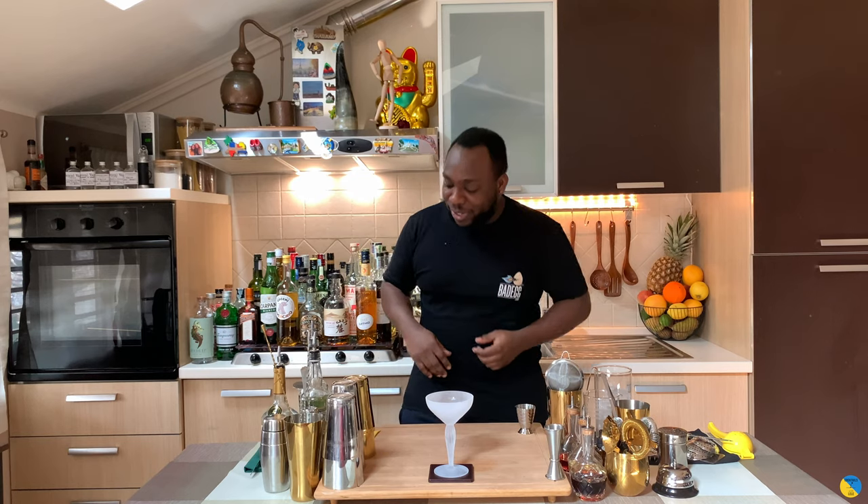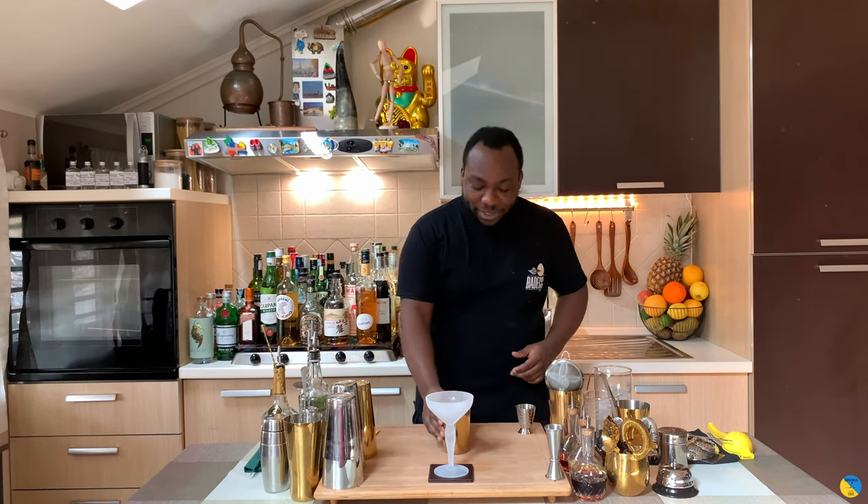Hello guys, welcome to my home bar. My name is Lele and today we're gonna make a Champagne Alize, a very easy drink to make. Let's make one together. Just before we start, please like, subscribe and comment on my videos — thank you very much.